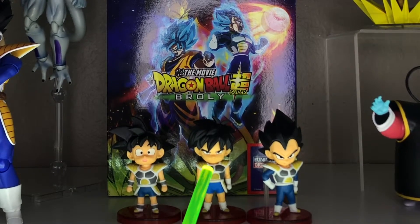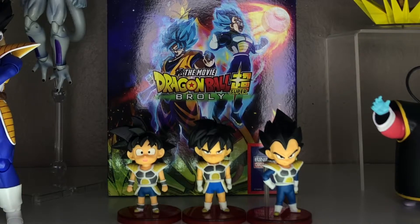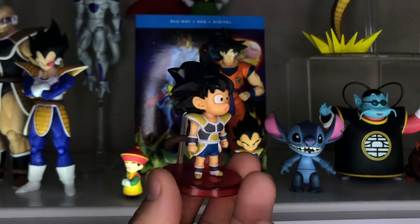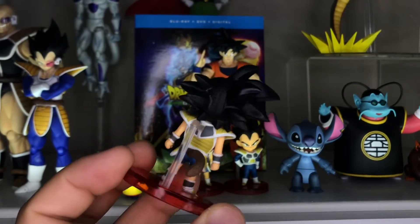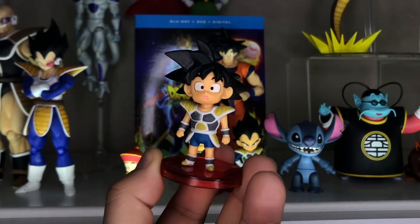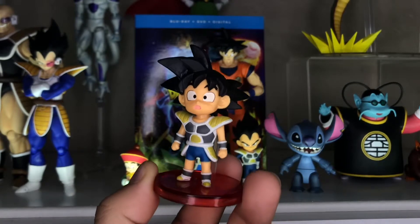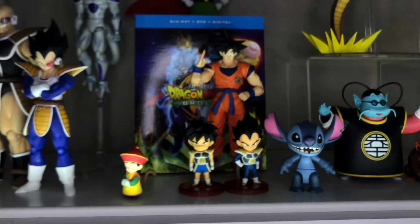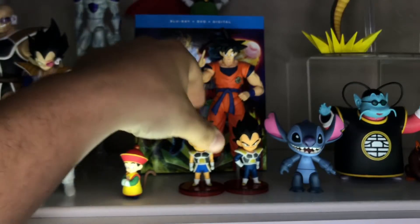My only complaint with these right off the bat is the painting is a little sloppy on the armor, though I don't think it's impossible to touch up. Looking at Goku here, his expression is very sort of naive, maybe scared. I really like the expression they chose for him, and I really enjoy that each of their expressions matches the characters from that film.